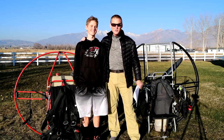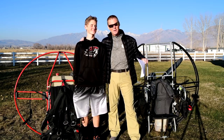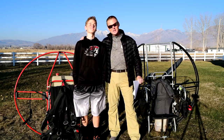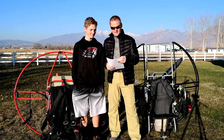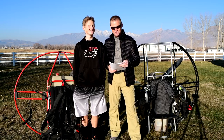We're talking about the 304 reasons why the flat top is the only paramotor to fly — for safety, for performance, for reliability, and for durability. We are on page seven of the 304 reasons.